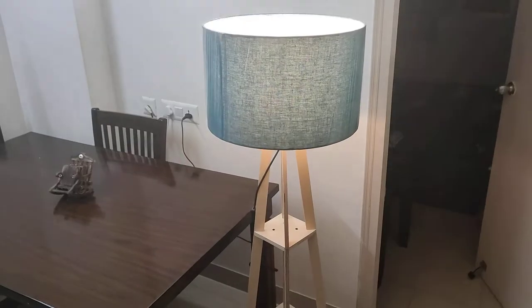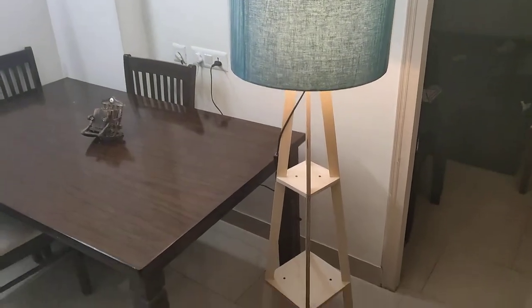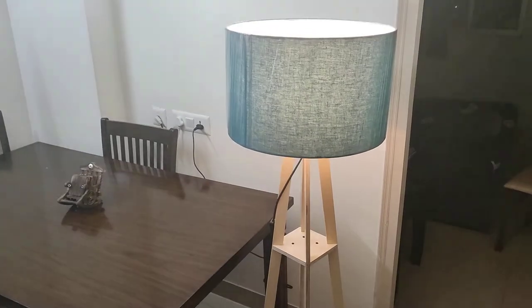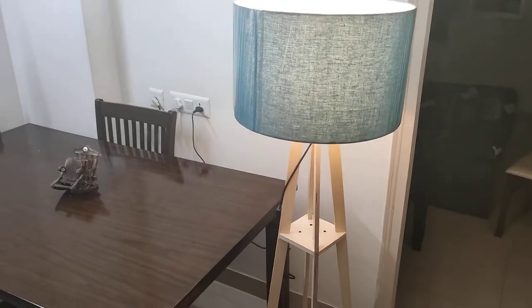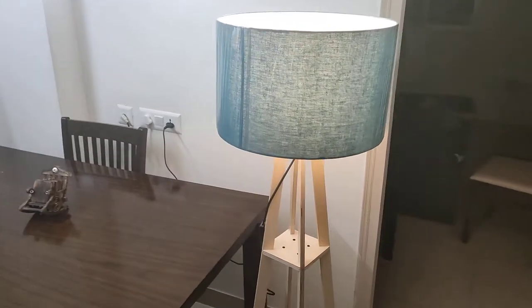So guys, as you can see this floor lamp is like this and it is a real beauty. This shade color is quite fantastic. So let me switch off the lights so you will know that this interior is so beautiful.